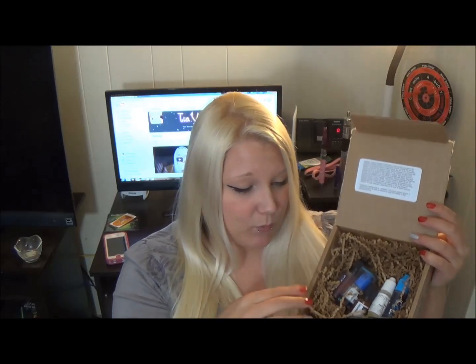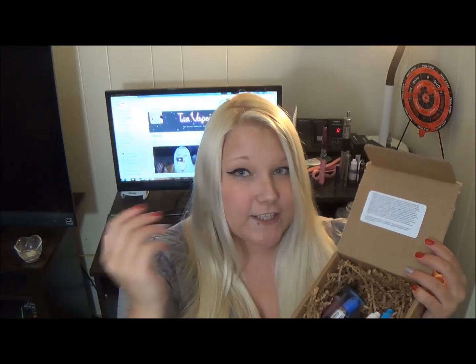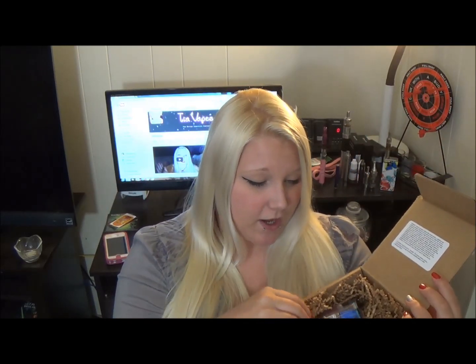I did notice that all the e-liquids that came with this box are in plastic bottles. That's okay, I just lean towards more glass bottles because of bad experiences with melting plastic bottles, but no biggie.